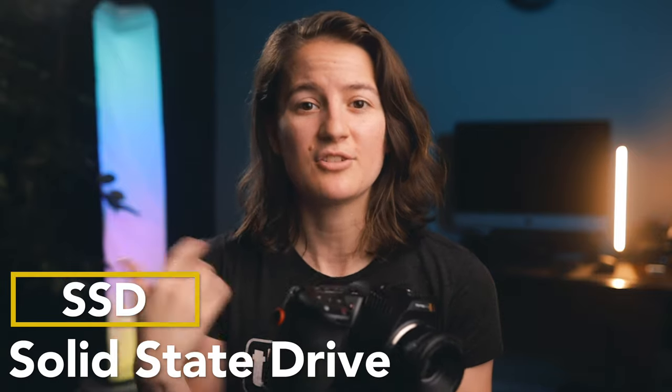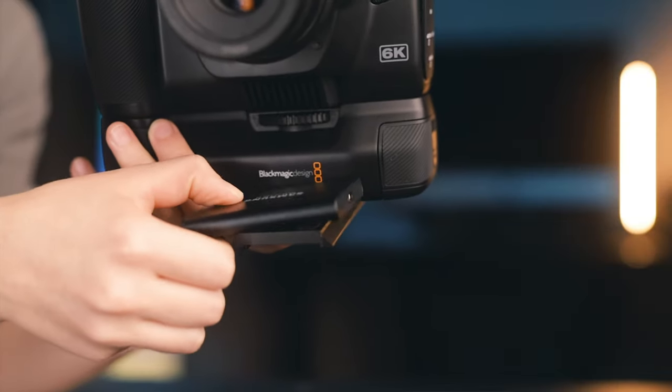For me, what's most important to get on this camera is the SSD, because we all know that storage just gets eaten through really, really fast. So the SSD is important. First thought would be to try to stick it on top, but what if I need a microphone?